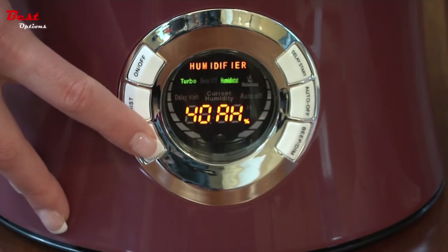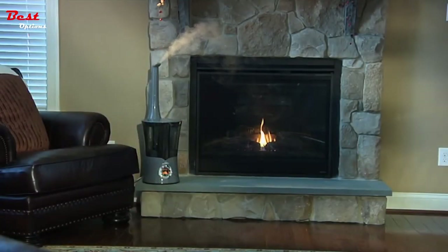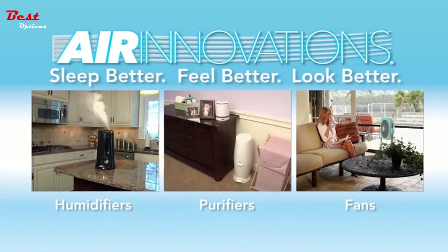It also has a timer and adjustable mist output with five settings. Bring your family the gift of clean, pure, healthy moisture with the Air Innovations Ultrasonic Clean Mist Smart Humidifier. Sleep better. Feel better. Look better.